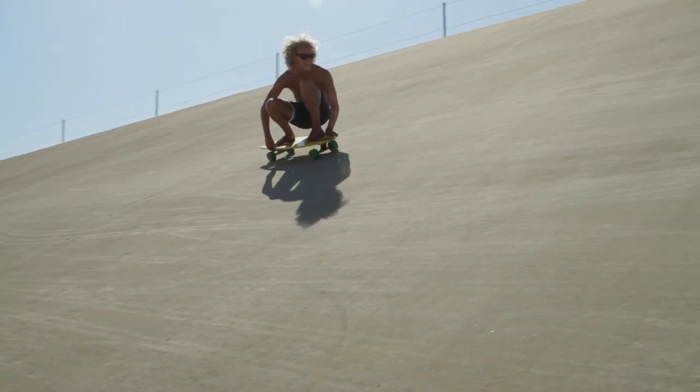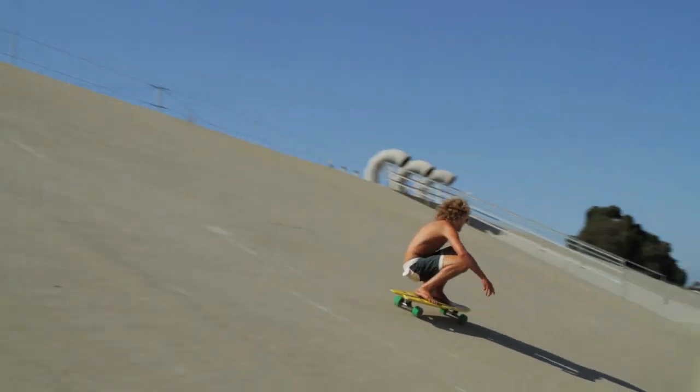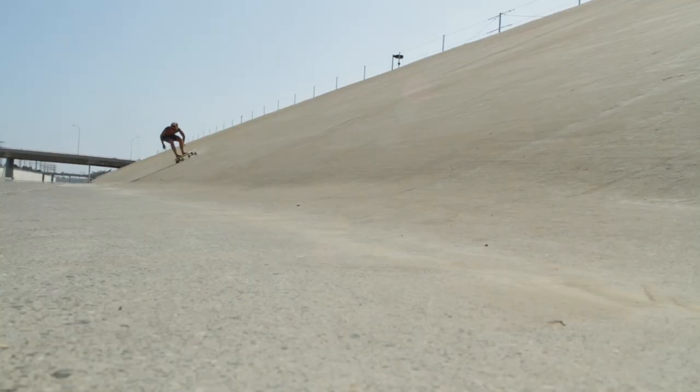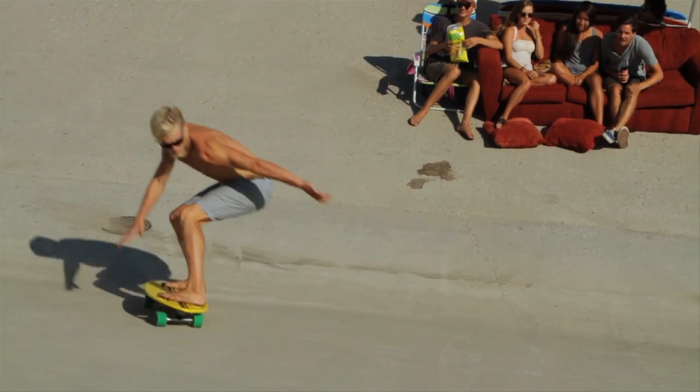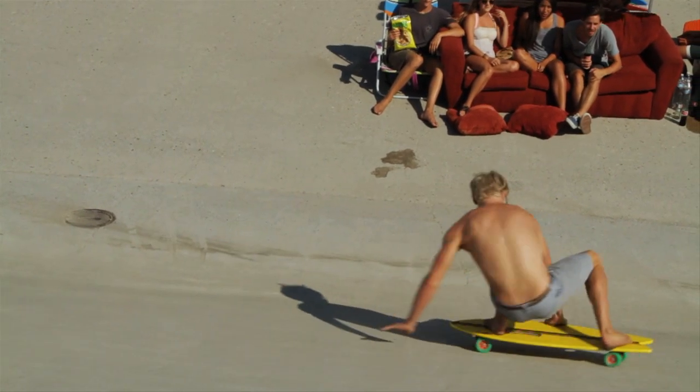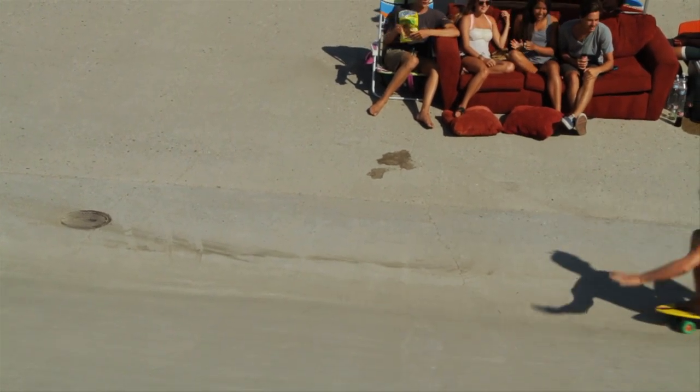We use 90mm wheels on the Pescadito. They're a little softer durometer so that when you're pumping, you don't slide. You can still do some rad power slides on it, but it's just a little softer so it takes a little more to put the Pescadito in a slide.